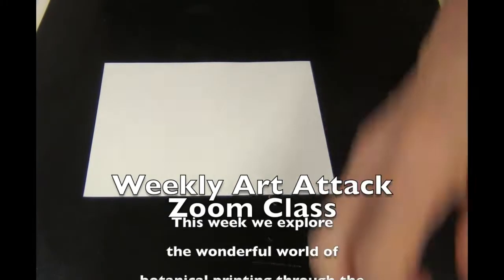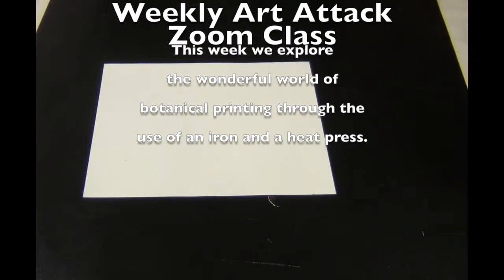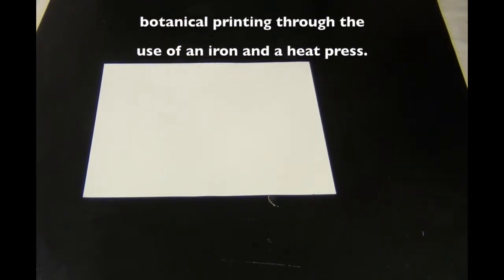Good afternoon, Art Attackers. I thought this week for the video I would do a demonstration of the eco-printing with iron that I was telling you guys about.